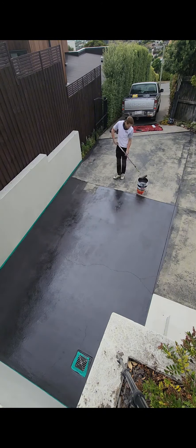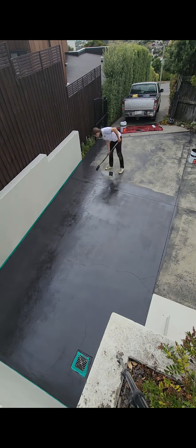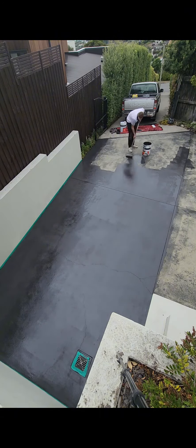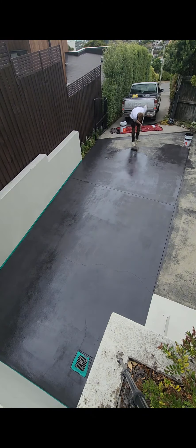As you can see it's a real night and day transformation, and when this particular client comes back from their Easter holiday they're going to be extremely happy to see the condition of their driveway.